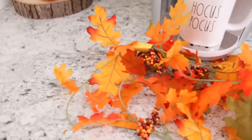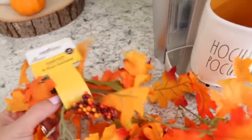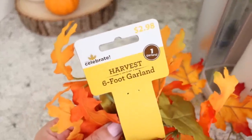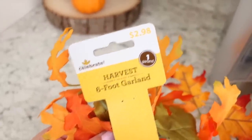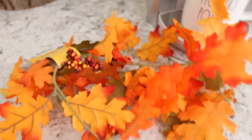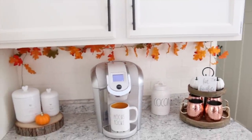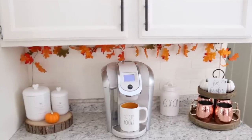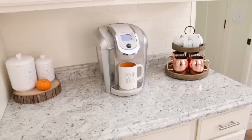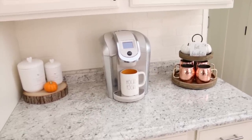Moving on, I have this colorful leaf garland I found at Walmart the other day. I thought it was super pretty and it was only $2.98. I attempted to hang this up behind my Keurig, but the second I saw it I just didn't like it — it looked a little too cluttered for me. So I decided to take it down and leave it simple. I decided I kind of just like a more simple look.